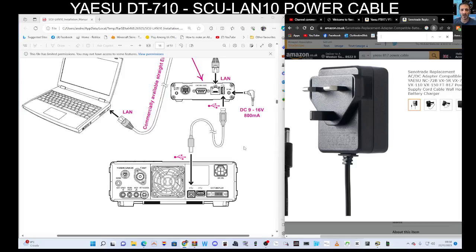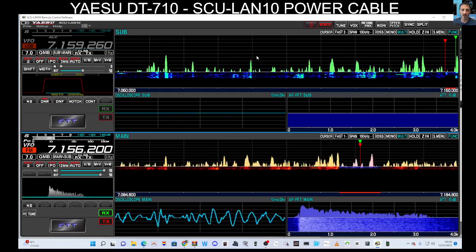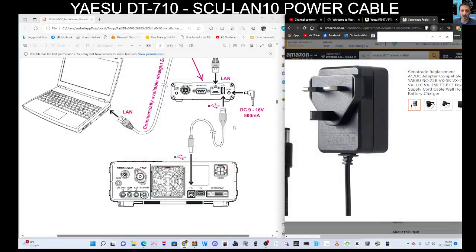Welcome to my channel. The SCU LAN 10 connectors — the ASUS FT 101 DX10 and the 710 — can be used with this system. Mine's all up and running and I'm on the 101 DX, which looks and sounds fantastic. It gives us the ability to control the radio from anywhere in the world, or view this screen on our PC or laptop at home.